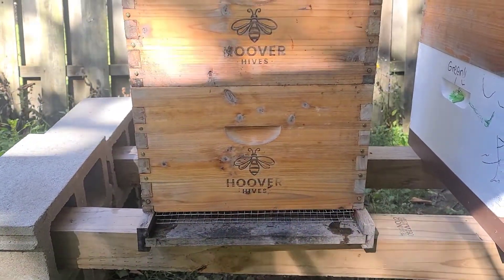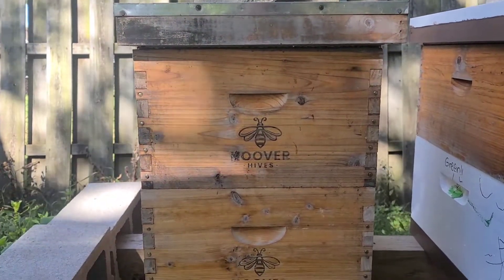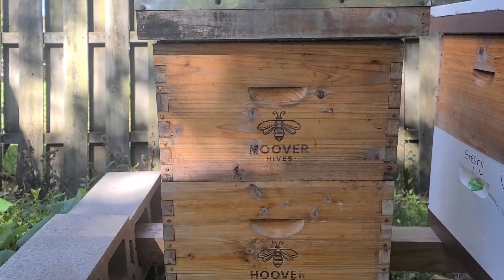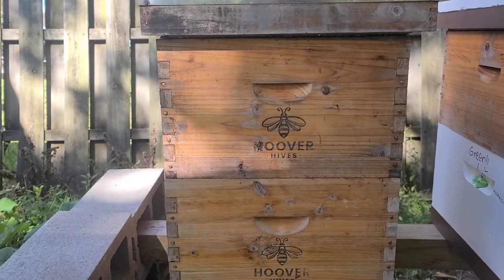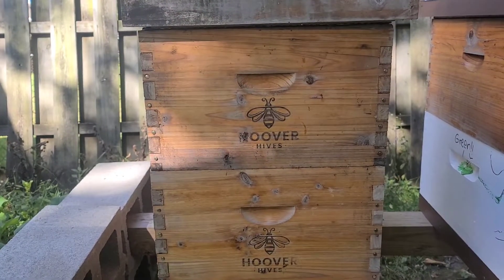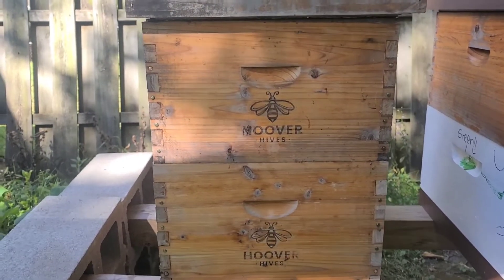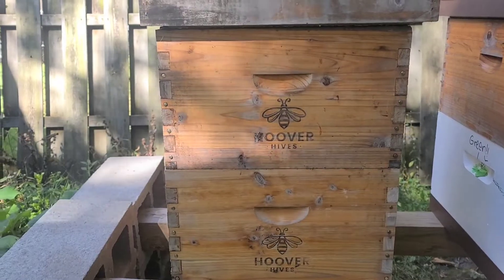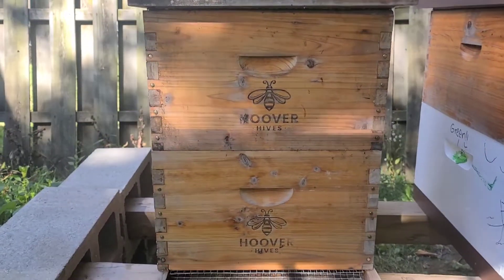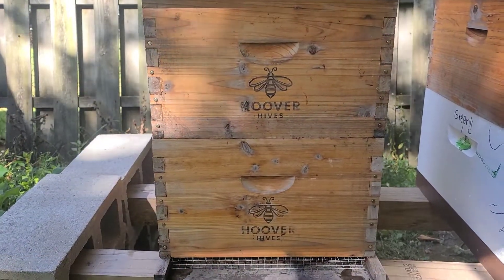If I had a quilt box up top here, all the heat being generated by those bees is going to be vented out the top. Can the bees survive like that? Sure — but they're going to go through a lot more resources because they're constantly generating heat, using up more metabolism. If you look up the biology of bees, the more metabolism that is used, the shorter the lifespan of the bee. So you're using more resources, decreasing the lifespan of your bees, and it's just more work for them.